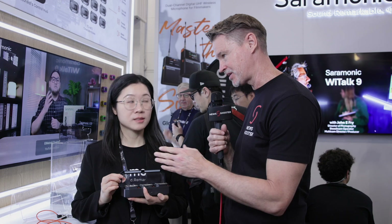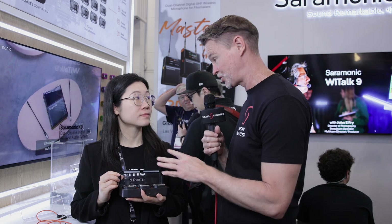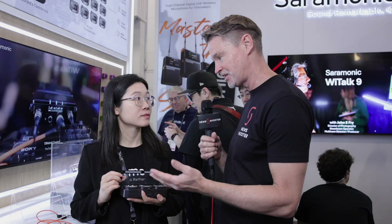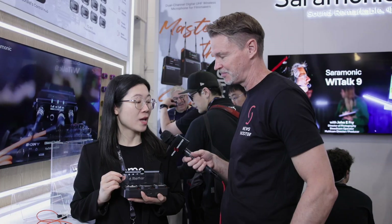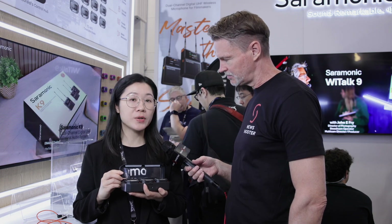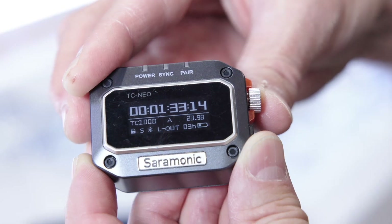This is a brand new product that actually hasn't been released yet. This is called Timecode Neo, that Saramonic has just developed and will be shipping in the next few months. This is our new product — we call it Timecode Neo — and we have two different sets.